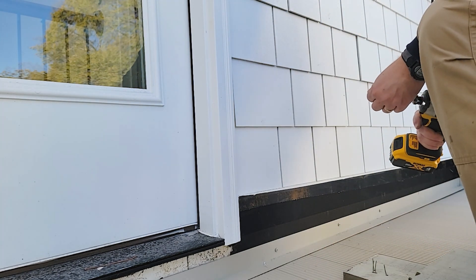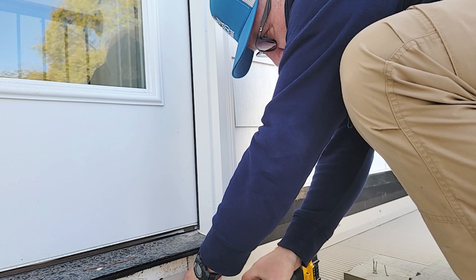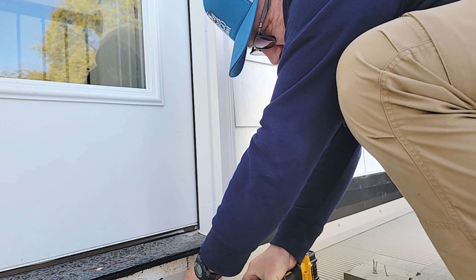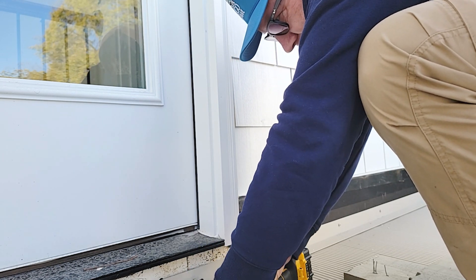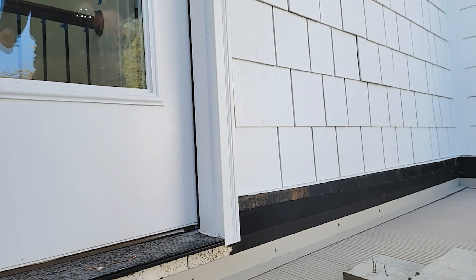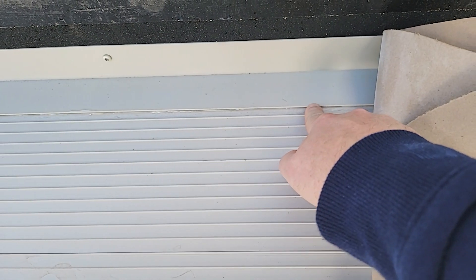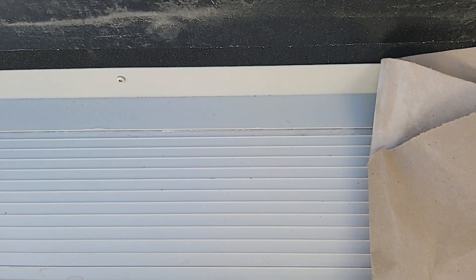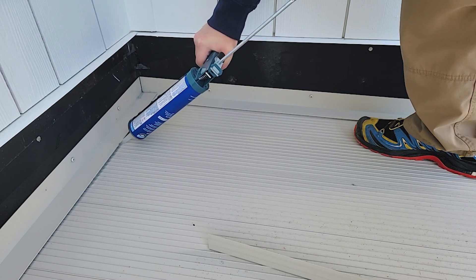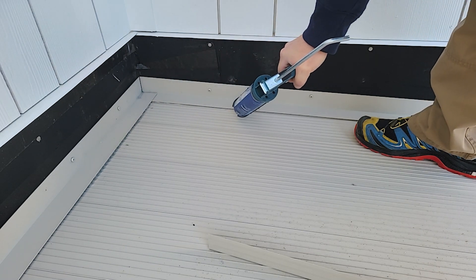Keep in mind that the extruded aluminum flashing from the manufacturer is exactly 90 degrees, but with the slope of the deck added to that, you're probably at 92 to 95 degrees depending on your slope. So make sure you have extra sealant underneath, and add an additional bead of sealant at the front of the flashing. This is going to prevent water from getting into the house during wind-driven rain, keeping it from finding its way underneath the flashing.